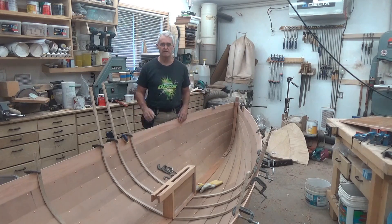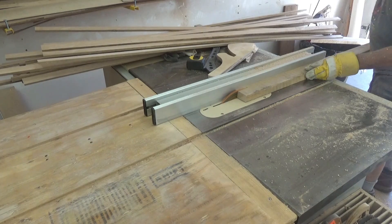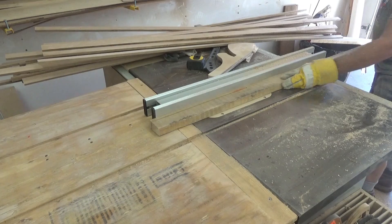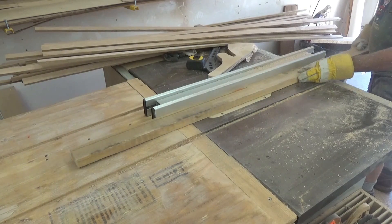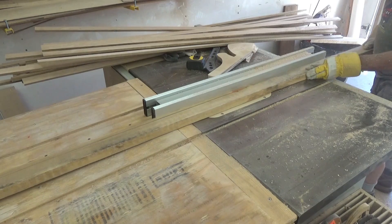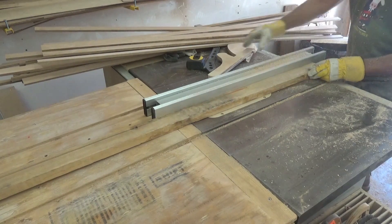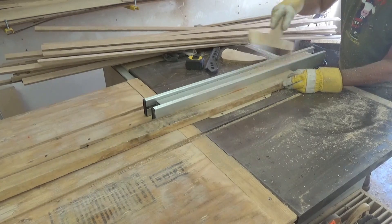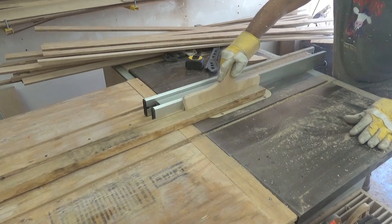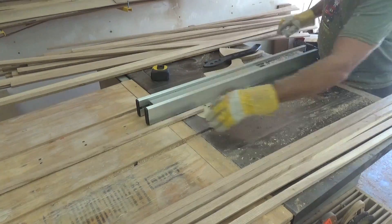This is Bjorka Boat Shop and my name is Rod. In this episode I'm going to be steam bending all of the frames to fit inside the boat. I have my lumber soaking. I've cut them all to the proper dimensions. I have them soaking in a big tube full of water and I actually added a little bit of fabric softener to that just to help with the softening process. We'll get them out of the water, put them in the steam box, and start putting them in the boat. So let's get to it.